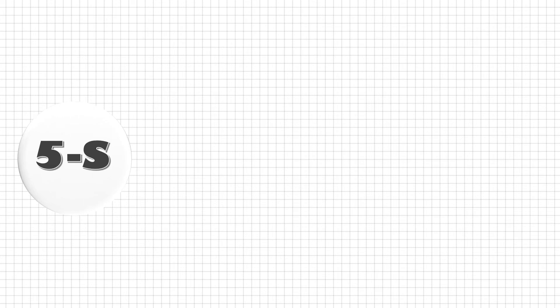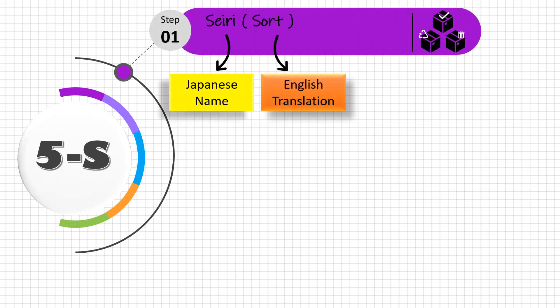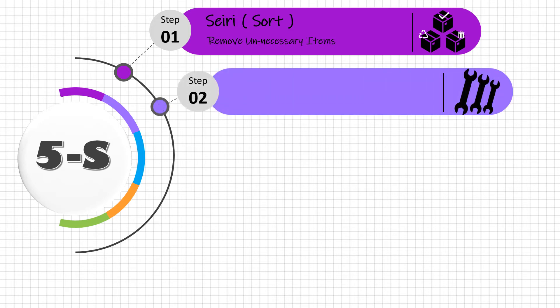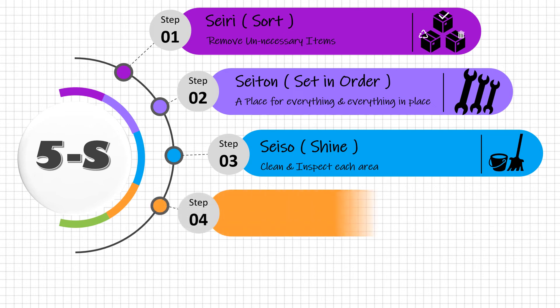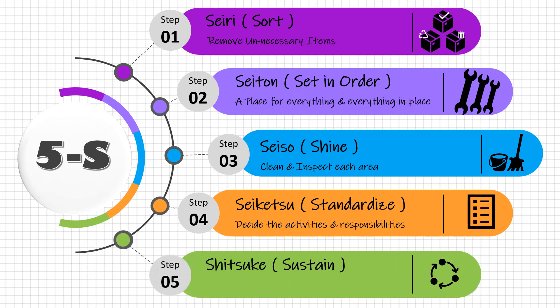5S is a tool for lean manufacturing having 5 steps, each one starting with an S. Step 1: Seiri — Sort. Remove unnecessary items from each area. Step 2: Seiton — Set in order. Decide a place for everything and put everything in place. Step 3: Seiso — Shine. Clean and inspect each area. Step 4: Seiketsu — Standardize. Define who, what, when, and how much. Step 5: Shitsuke — Sustain. Continue the cycle of the first four steps.